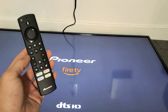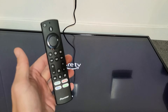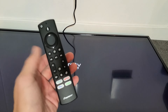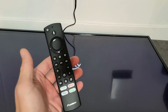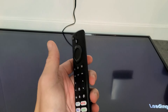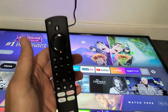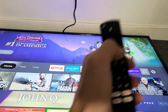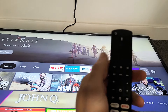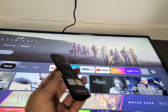So you have a Pioneer Fire TV and you have an issue with the remote. Maybe one button's working, or maybe a few buttons are working, or maybe there's a delay when you try to move to the right — it takes like three, four, five, ten seconds. Or maybe it's ghosting, like you move to the right and it'll move over three times. Or maybe it's ghosting where you're not even doing anything and things are moving around on your TV.